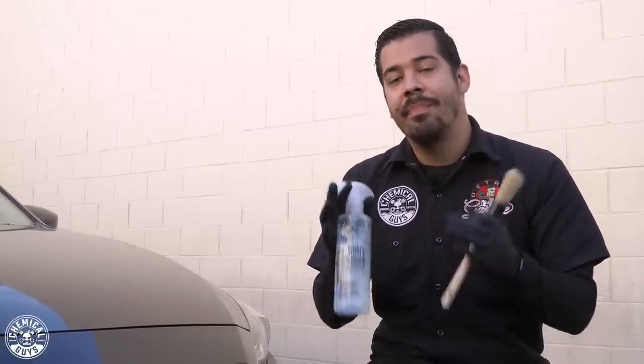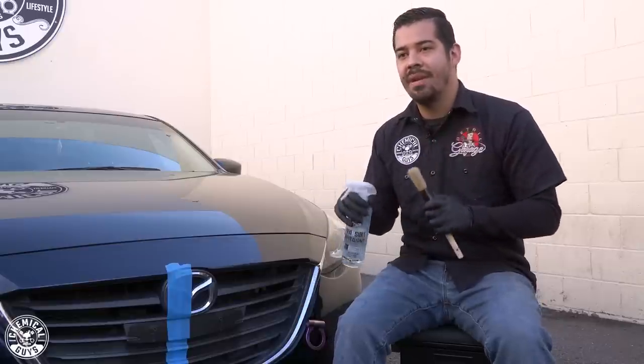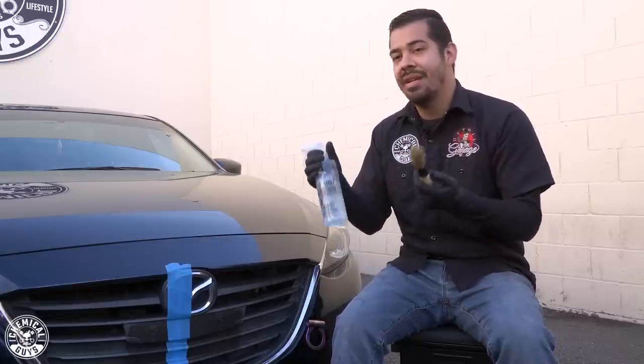What ultimately makes the dressing last the longest and look its best is all in the prep work. If you guys ever apply dressing and get drips, runs, or it wears out very quickly, then cleaning and prepping it is the best way of ensuring that your trim looks as great as possible for as long as possible. And it's not that hard to do — I'm going to show you guys just how easy it is.